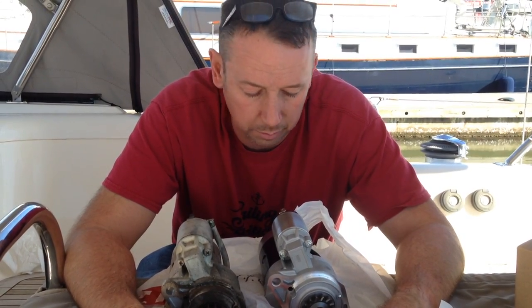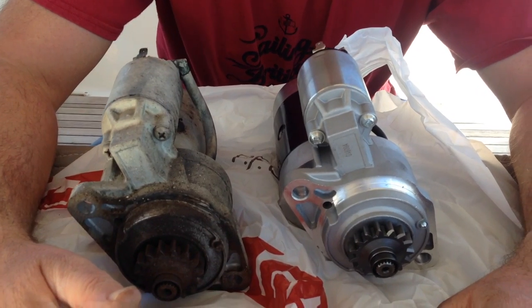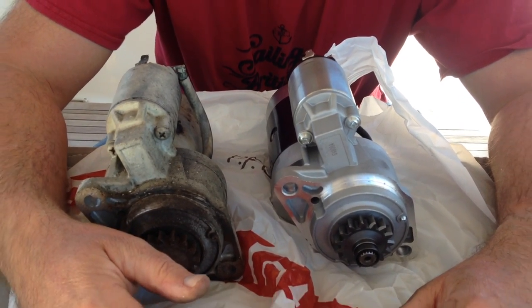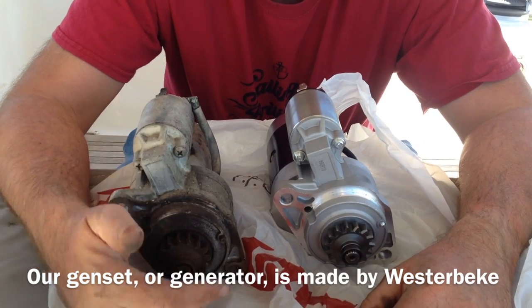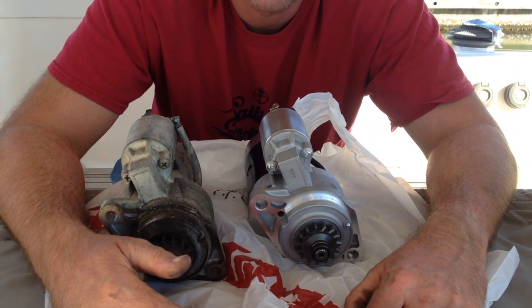Looking at the comparison, they look identical — the old one is just painted and worn, and this is the brand new one. I contacted Westerbeke and to buy this one in the United States was $780 plus tax and transportation. This one I got on the web was $191 — quite a difference. It's not because one's marine-rated; it's the manufacturer putting a big markup on it.